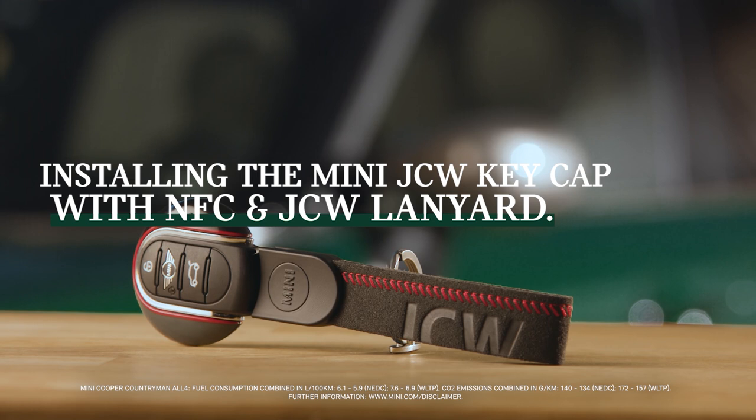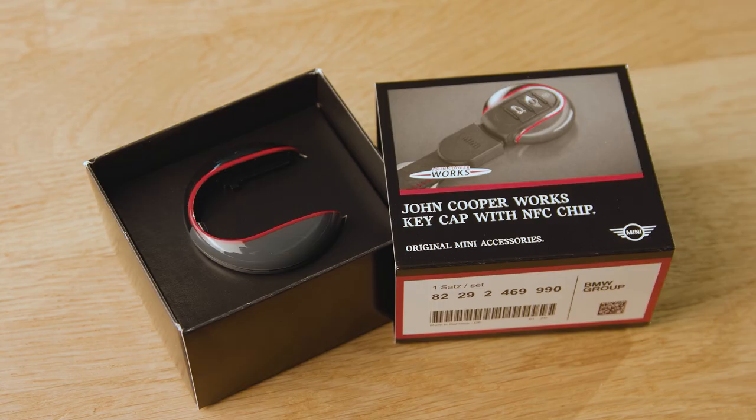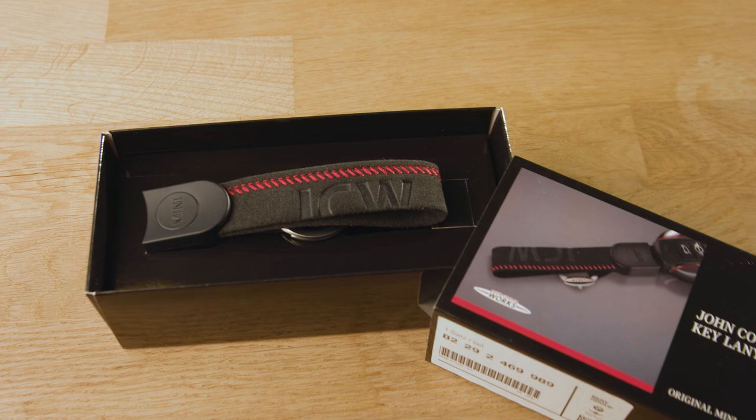A key experience! Change the mini-key's appearance with the optional John Cooper Works keycap and lanyard. Let's go!